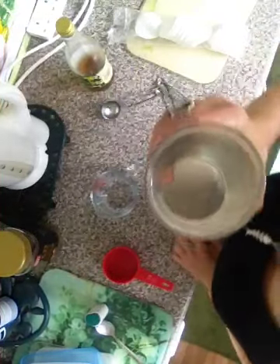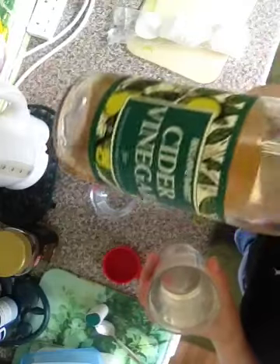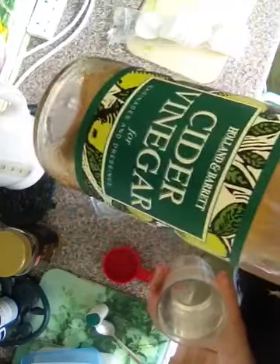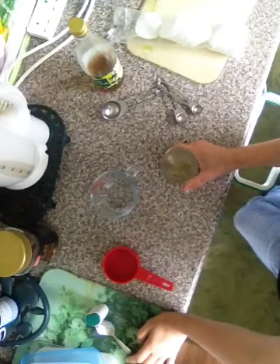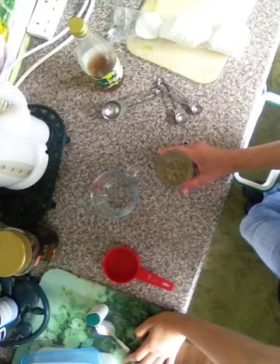Half a pint of water, one tablespoon of cider vinegar. Apple cider vinegar has a lot of benefits for your body — very, very good first thing in the morning.